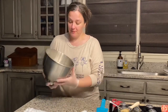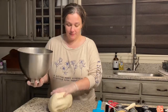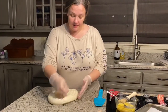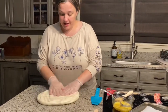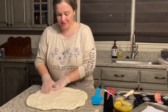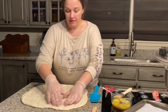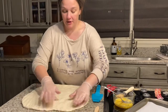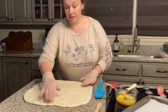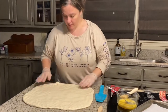Our oven is ready at 350. We're just going to punch the gas out of the dough and spread it out into a rectangle. During that 30 minutes I cleaned up the kitchen and swapped over the laundry — you could probably make these yeast rolls while you have something else cooking. Okay, now we've got a pretty large rectangle.